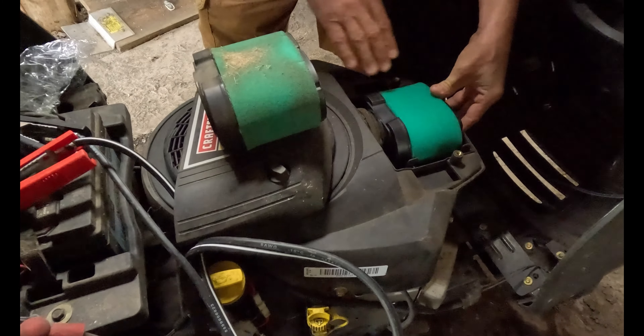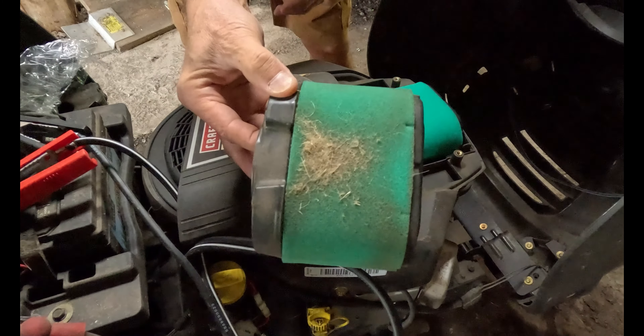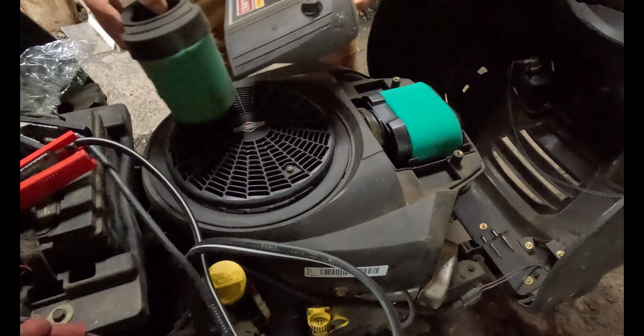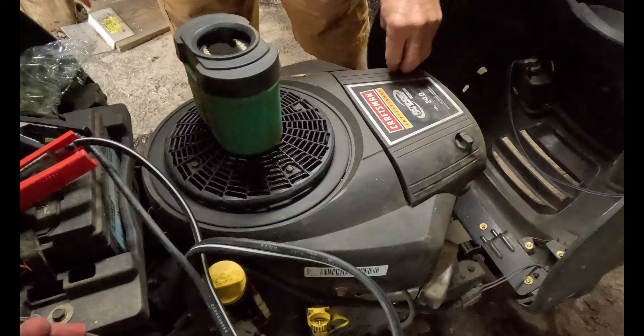So just pop that in there — it just snaps in hopefully. And that is how you change the air filter. That's pretty dirty; it definitely was due to be changed. Nice new air filter in there. Pop this little cover back on, screw it down, and we should be good to go.